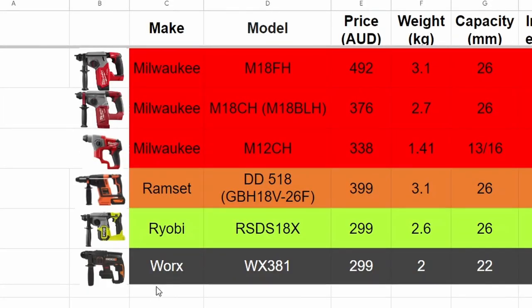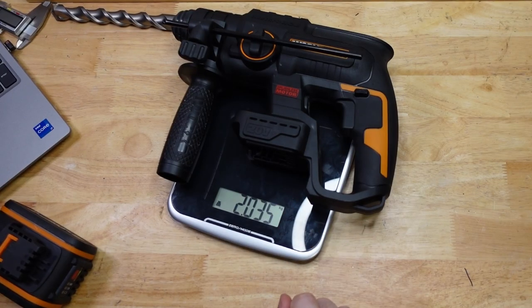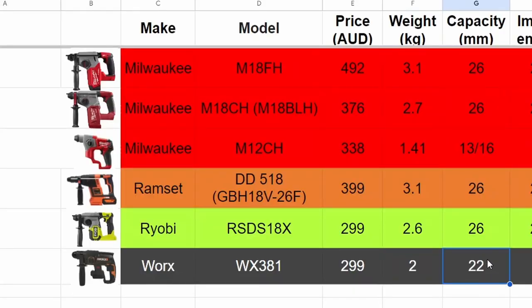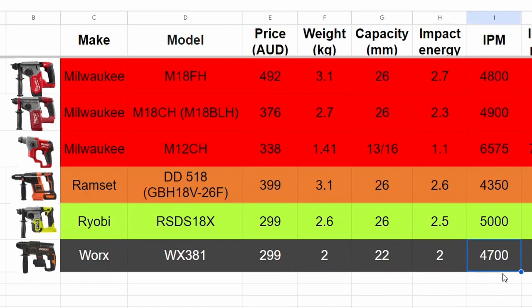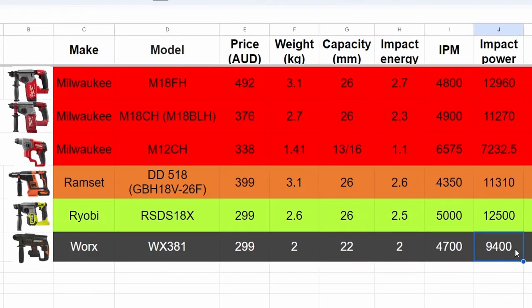Looking at the specs — the price is $2.99, the weight is 2 kilos, capacity as we've seen is 22 millimeters (seven eighths of an inch), and the impact energy is 2 joules. So we've got 2, 2, 2, and 2.99 — why didn't they just call this the WX222? Beyond me.